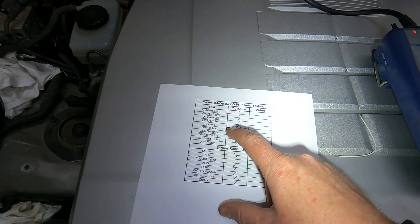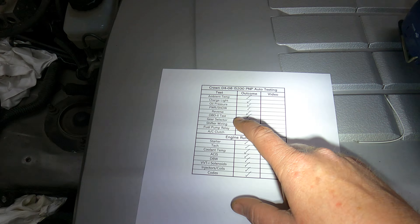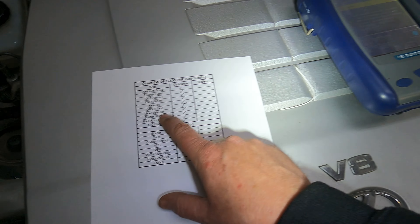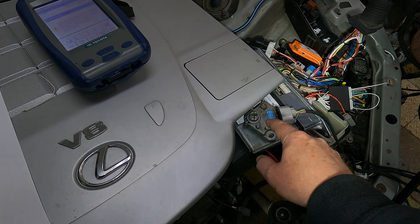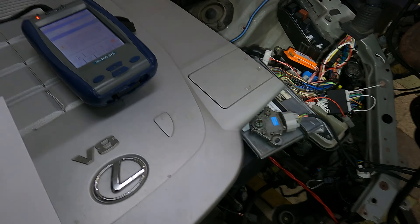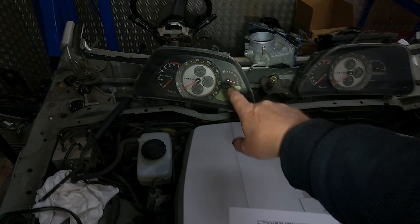Then we've got the OBD2 test — plugging in the OBD2 connector and making sure we can read all the data. Then we're going to go through the gear selector and I'll explain in more detail about how that's going to work.